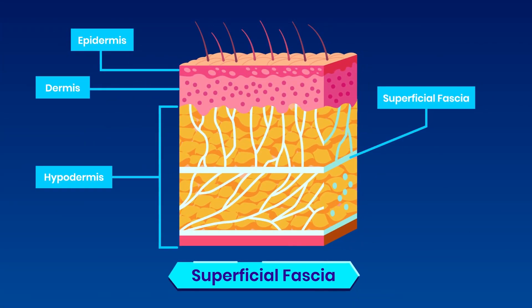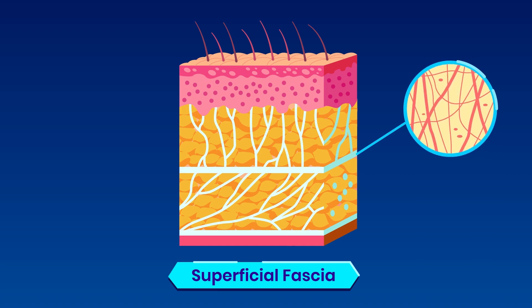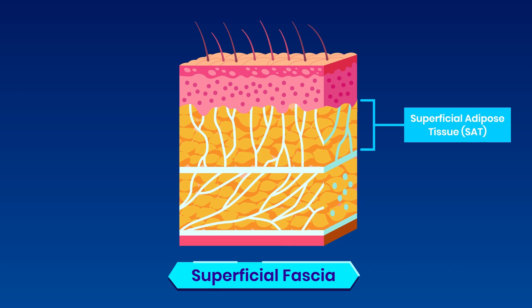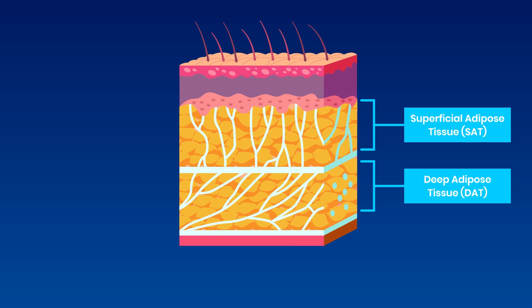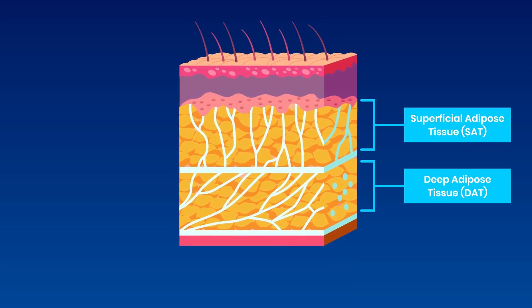Superficial fascia is a fibrous layer in the middle of hypodermis, consisting of loosely interwoven collagen fibers and lots of elastic fibers, sandwiched between superficial adipose tissue, or SAT, and deep adipose tissue, known as DAT. SAT and DAT are sometimes considered as fibro-fatty components of fascia, and they act as fat reservoirs.